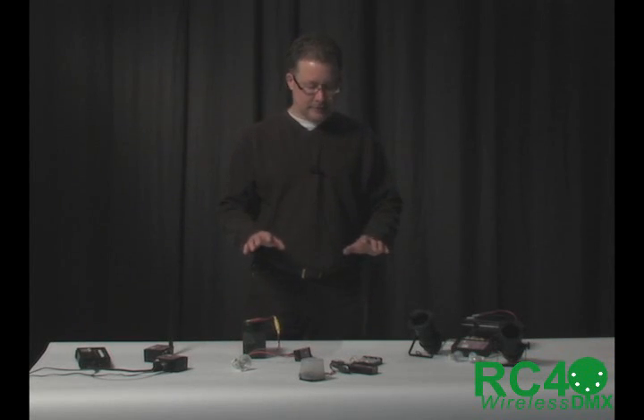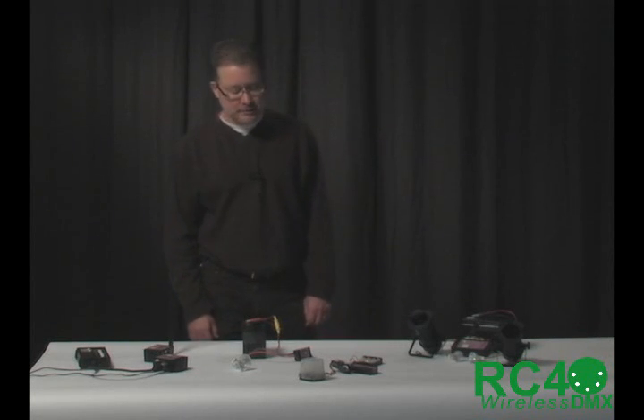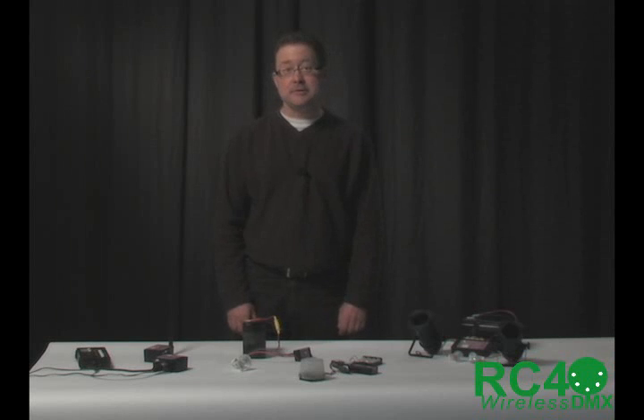That is a summary of all the components of RC4 Magic. In separate videos, if you want to dig a little deeper, you'll see some that focus on how to set the DMX channels and how to connect to them. If this interests you, please go back to the library of videos and look at some of the others as well. Thank you.